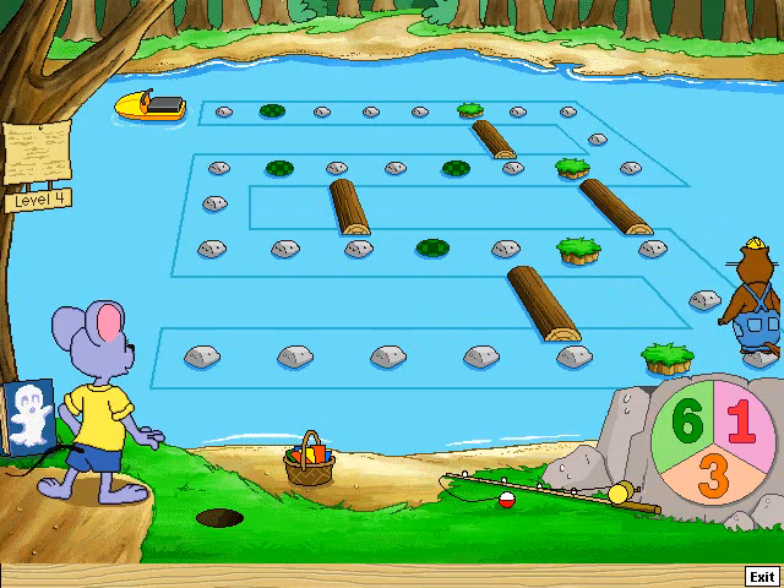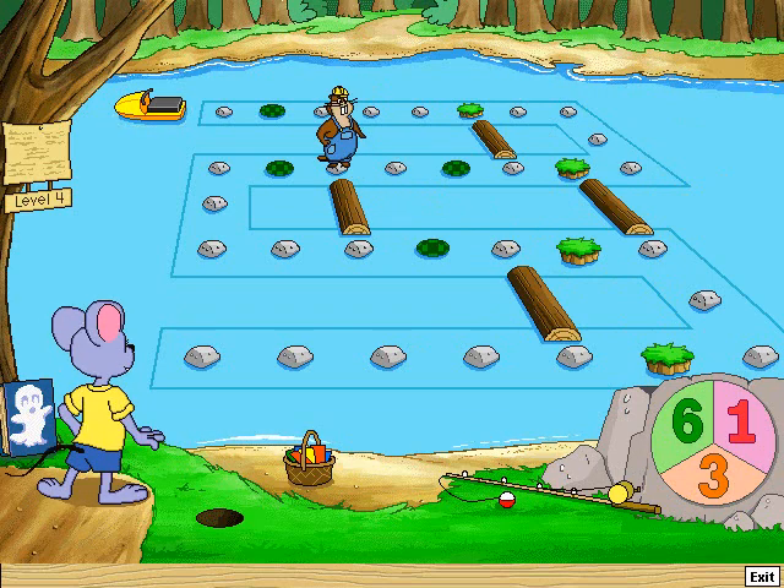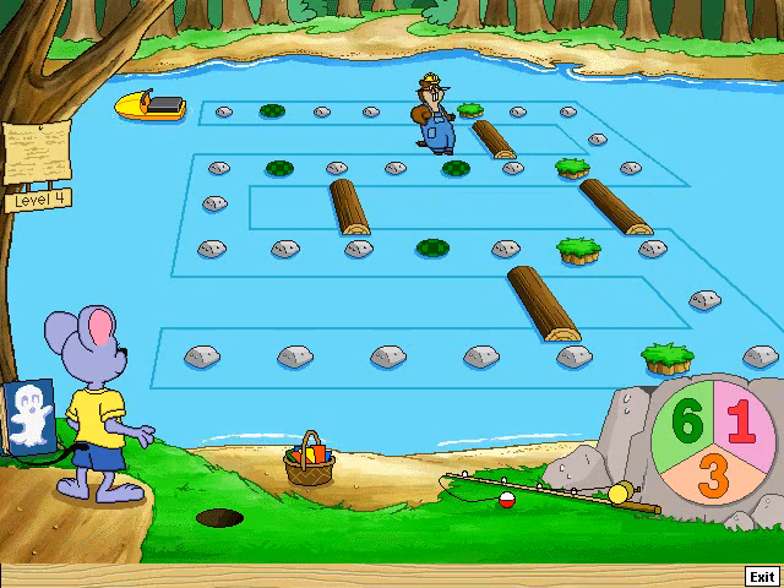Take six jumps. One, two, three, four, five, six. Hey, look at me! Take six jumps. One, two, three, four, five, six.